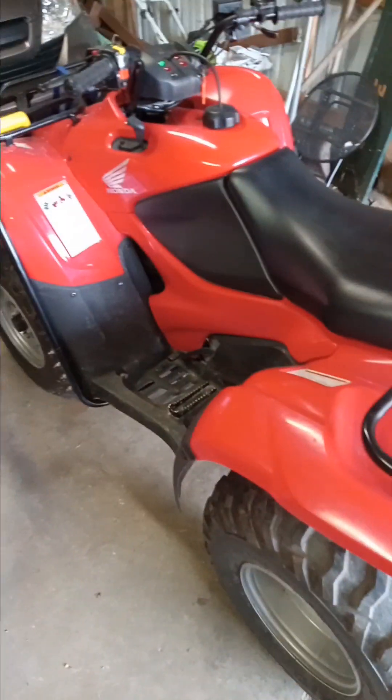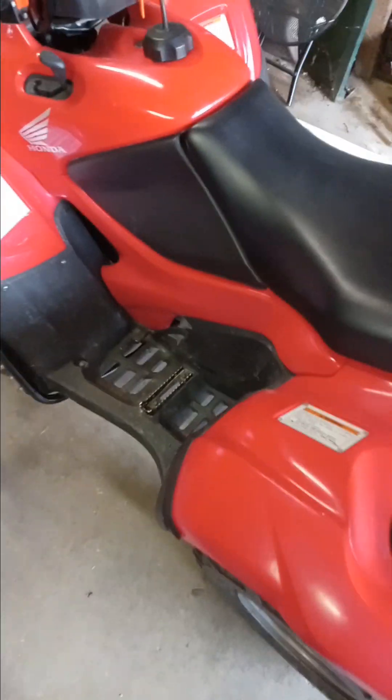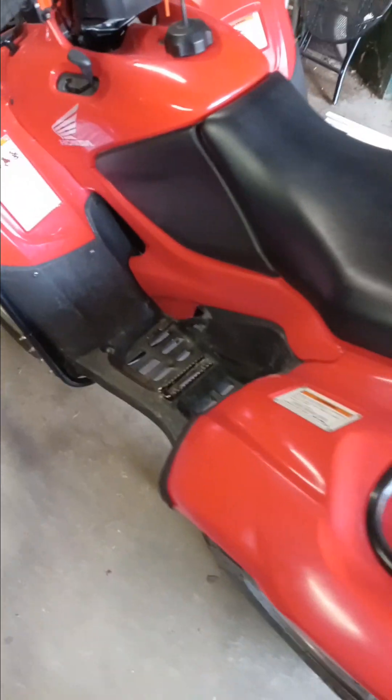It was right here when it first got fixed. So this is my quad running. Now I'm gonna turn it off — hopefully you guys enjoyed that. I'm gonna post this on YouTube. Have a good day.